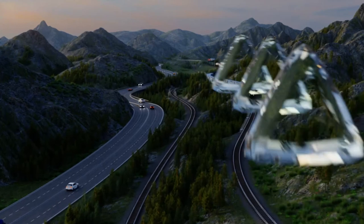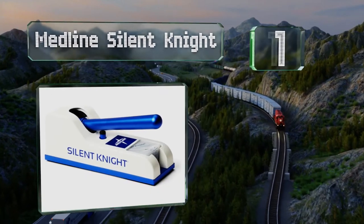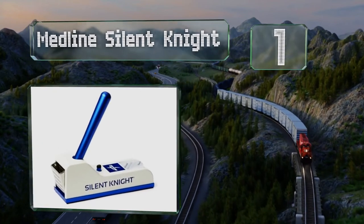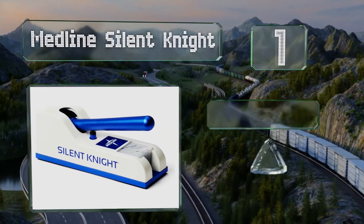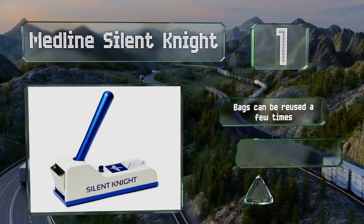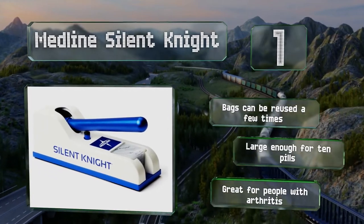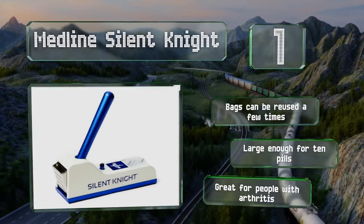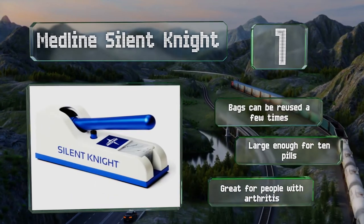And coming in at number 1 on our list, the Medicine Silent Night has a simple lever that provides a good amount of power and can pulverize tablets of any size with ease. It comes with 50 pouches that prevent cross-contamination and ensure you remove the full dosage from the unit. The bags can be reused a few times, and this one's large enough for 10 pills. It's great for people with arthritis.